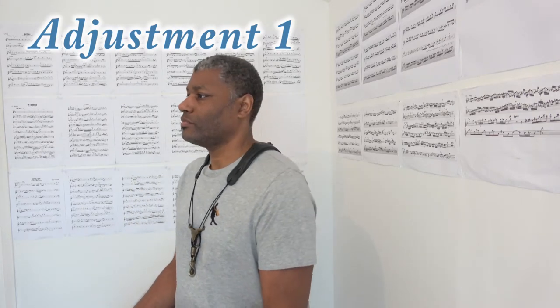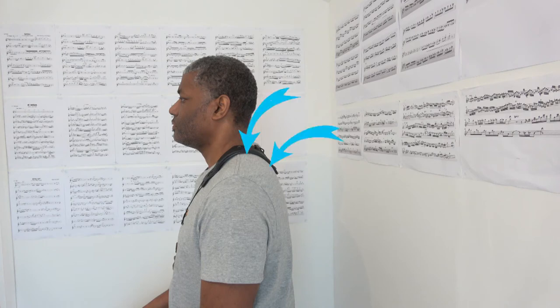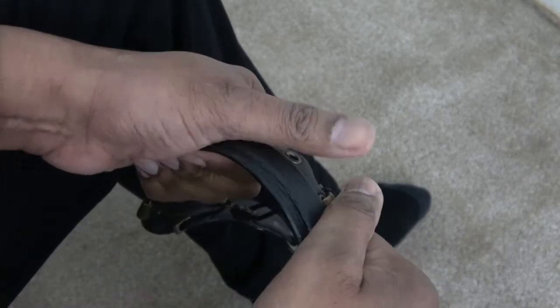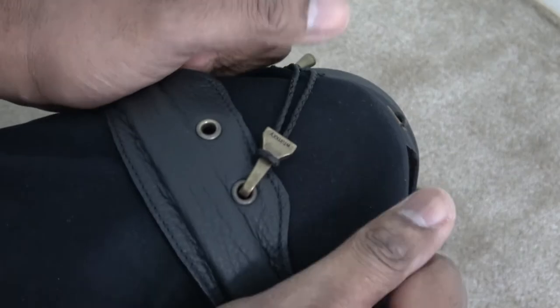Adjustment number one: the aluminum bars can be bent to fit the shoulders. You want them to be as close as possible to the back and top of your shoulders. Depending on the version of neck strap you have, there may be a gap in the front in order for the bars to pass over your clavicle. Versions will also vary in size and amount of padding. The straps are easy to bend using two hands or by bending them over a curved surface like your knee.